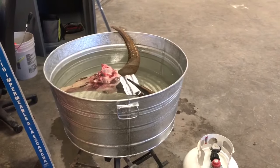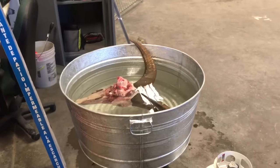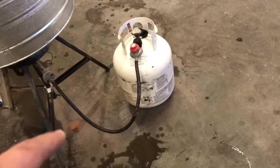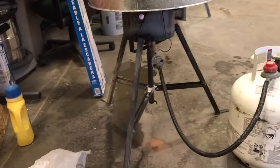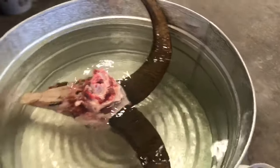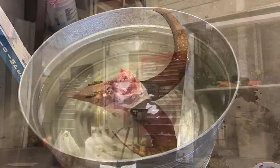I've got this large galvanized tub from Tractor Supply or Big R — any of those. Fill it full of water. I like to use hot water from the faucet if you have access, just because it doesn't take as long to get boiling. Hook it up to a little propane heater cooker, got it on high. Let this boil for about 20 to 30 minutes, pull it out, and then we're gonna take a rubber hammer and pound on those horns to get them to pop off.